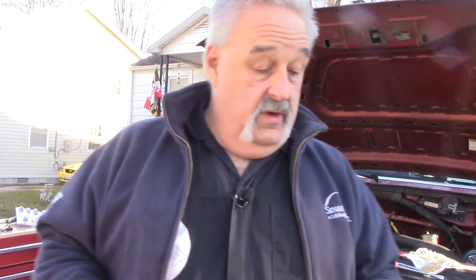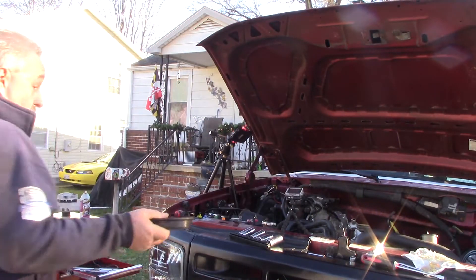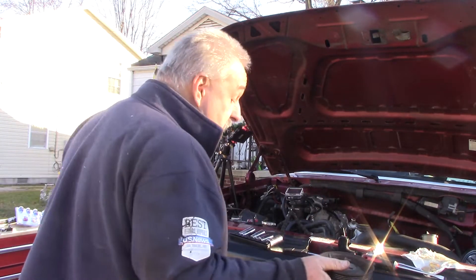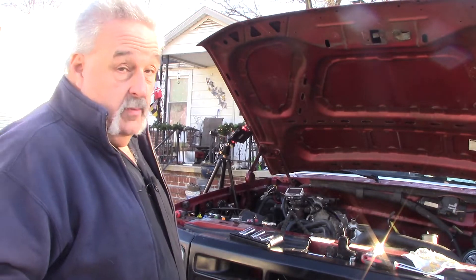So yeah, like I said, you've got to get this off — these three bolts. I found it easier to just use the air ratchet. I couldn't hold on to this, and I didn't realize it before I took the belt off. And then the alternator — I can't put the alternator and belt on without putting the alternator back on. I ain't doing that.